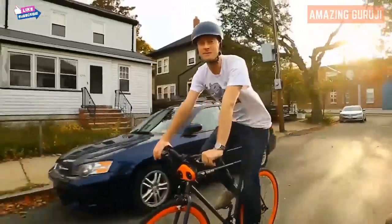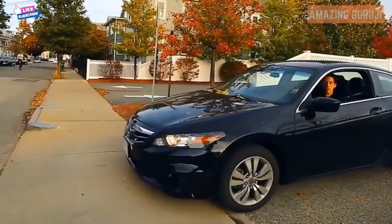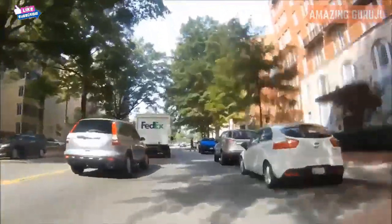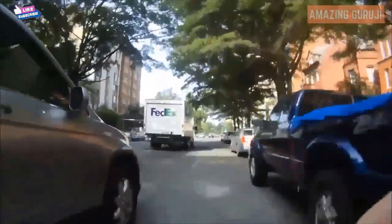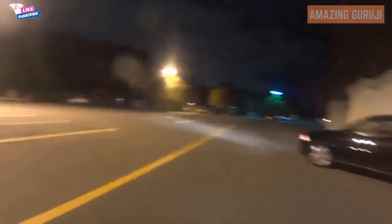Bicycles are great for cities, but cycling on roads can be frightening or dangerous. Some of the safest people biking still don't have a way to communicate with the people driving. People react really fast to the sound of a car horn — they immediately understand what's going on when they hear one, and drivers brake even before they know where the sound is coming from.